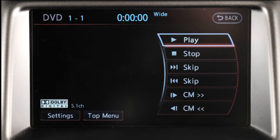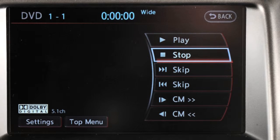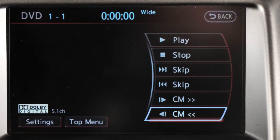Here is a brief description of how to use the DVD player controls to adjust DVD play. Touch these keys to play, pause, or stop the disc. Touch skip forward or skip rewind to skip to the next chapter or the beginning of the current one. The chapters will skip forward or backward as many times as the key is selected.